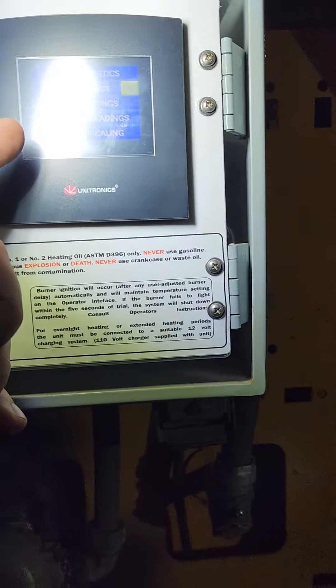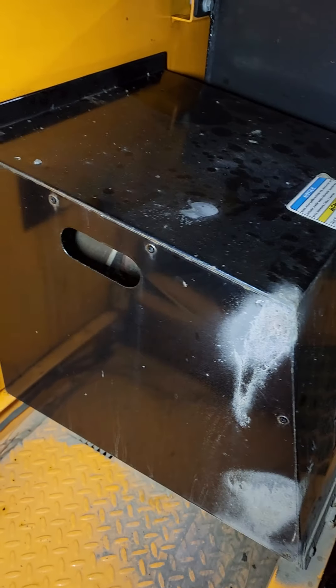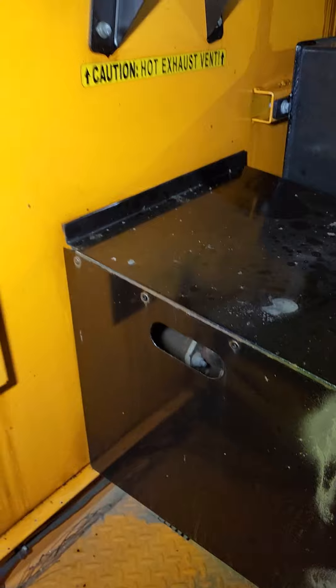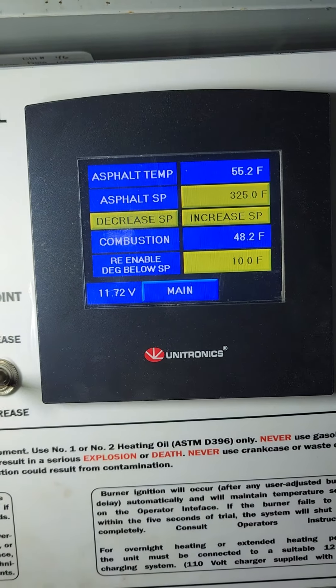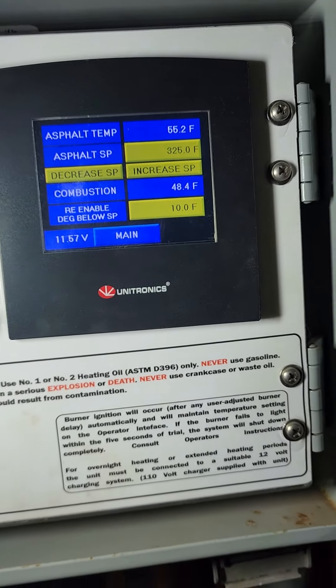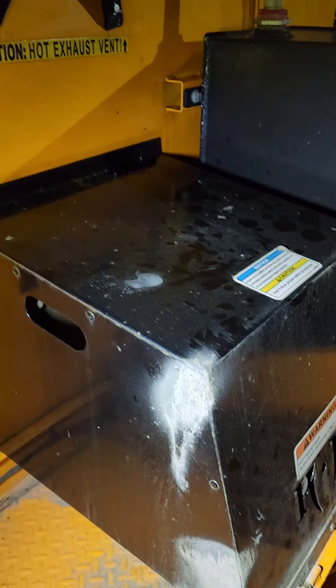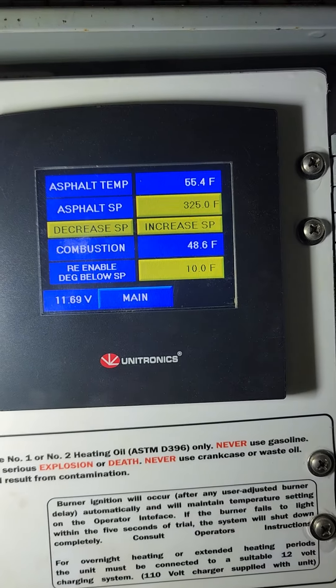Once you see the KM screen, you just got to tap the screen. Then you're going to hit the burner enable button, and that's going to turn the burner on. You can see that it's saying the asphalt temperature is 55 and the asphalt set temperature is 325. The burner just kicked in, and now it's burning — it'll slowly start increasing the temperature. As you can see right now, it's already going up.